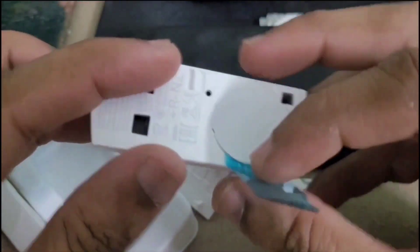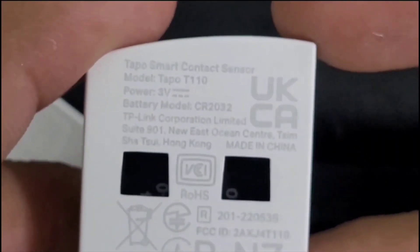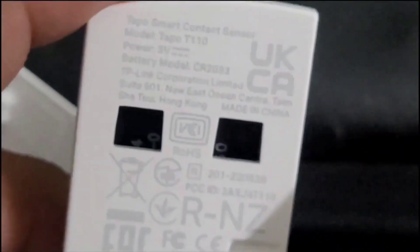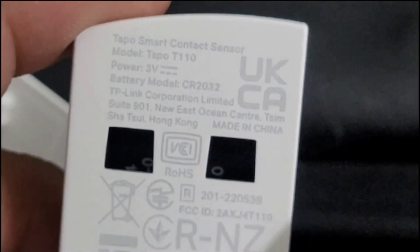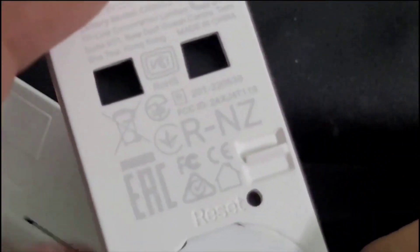See, this is a black sticky cover. This is the information on it. This works on a CR2032 3-volt battery. This is the reset hole. Nothing else on this side. This is all the certification information.